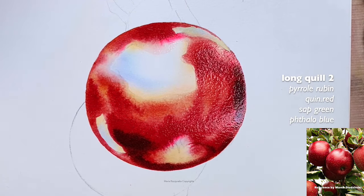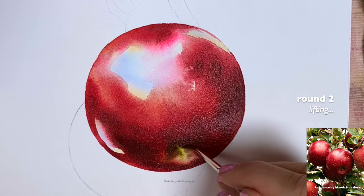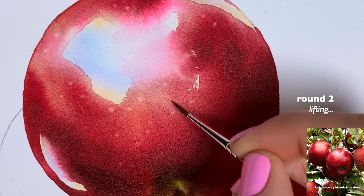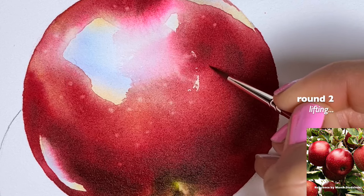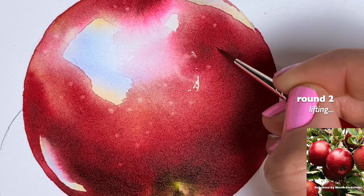Once you've painted the apple and it's still wet, you can lift the colors. One area is here — I'm already lifting but it's not good timing yet. Now this middle section is ready, so I'm starting to lift the colors right there. You just want to go in a circular motion — clean your brush, wipe it well on a towel, and go in a tiny tiny circle.